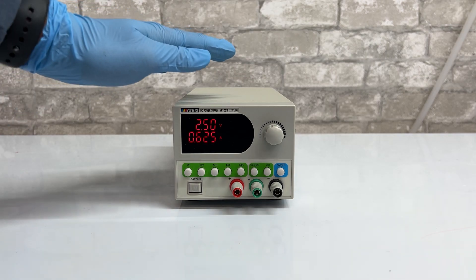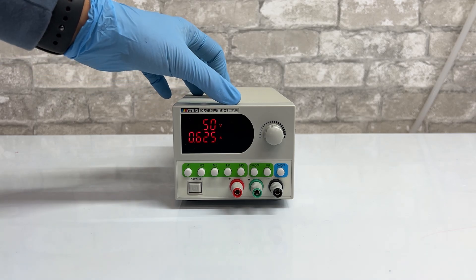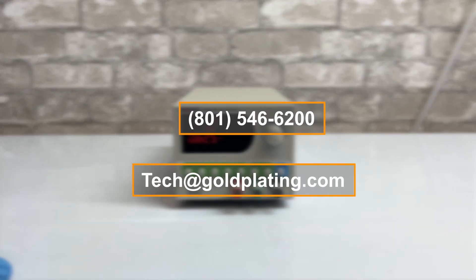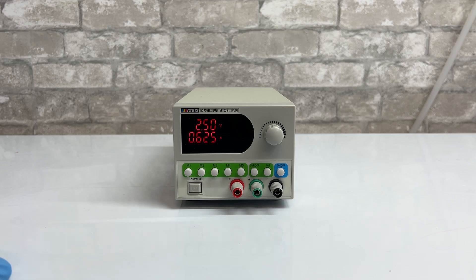I hope this video was helpful in learning more about our 10 amp 32 volt power supply. Thank you so much for watching — if you have any additional questions, you can contact us by phone or our tech email. Thanks for watching and we'll see you in the next video.